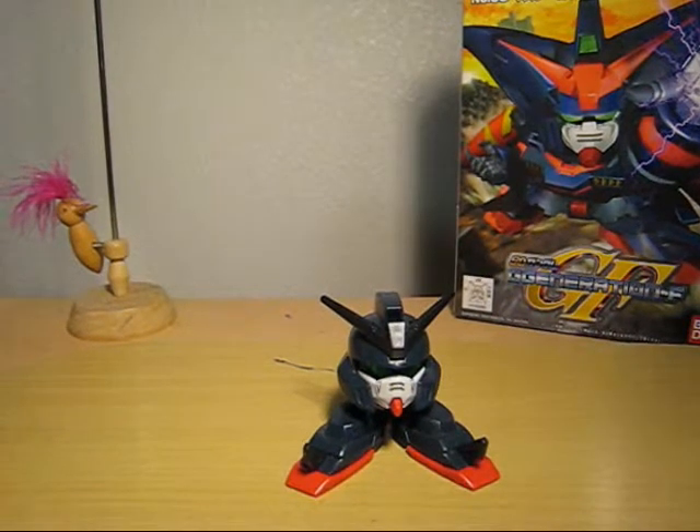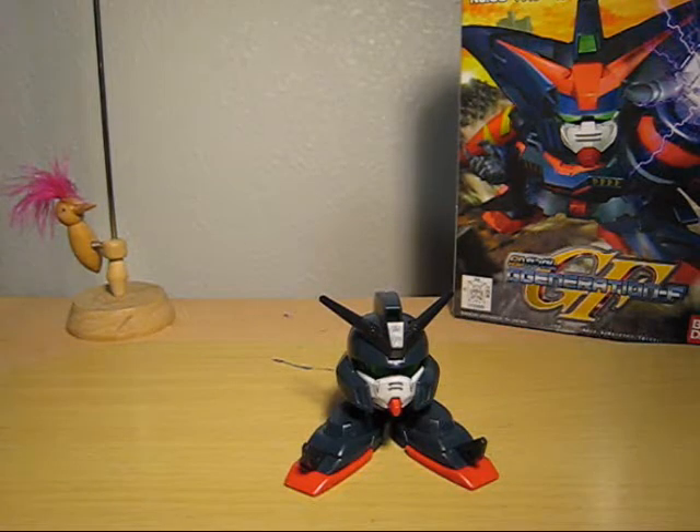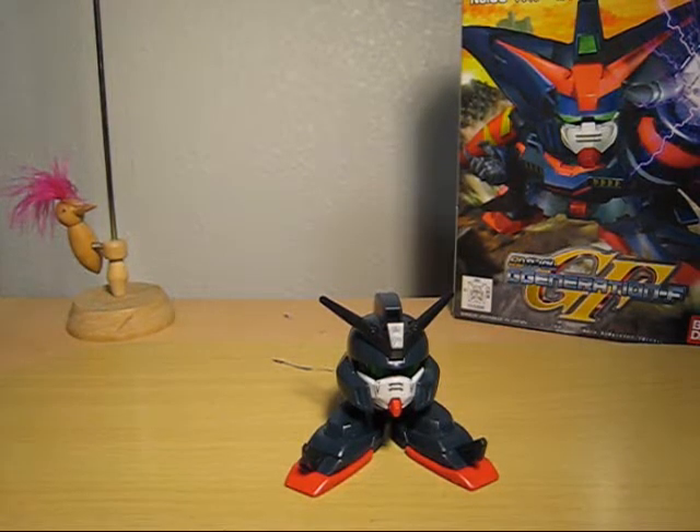Hello everyone, this is Meats and this is going to be my review for Super D4 Master Gundam from the G-Generation F.